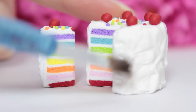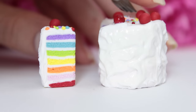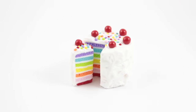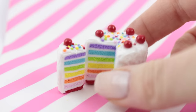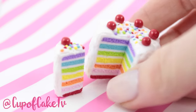Once you're happy with the way your cake looks, you can go ahead and bake it, and then you can glaze the cake. Once your glaze is dried, your cake is finished. This was a fun and colorful DIY — I hope you guys try it out. If you do, you can share it with me on Instagram. I hope you enjoyed this tutorial and I'll see you in the next one. Bye!